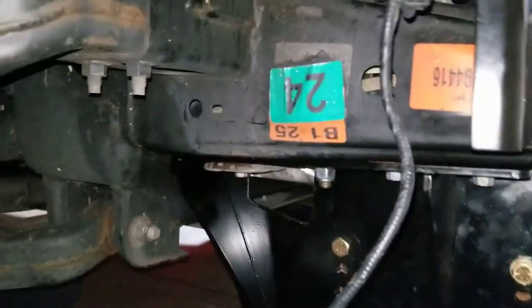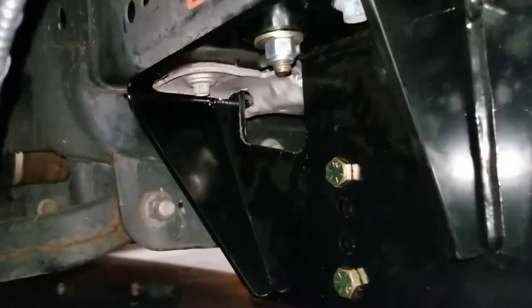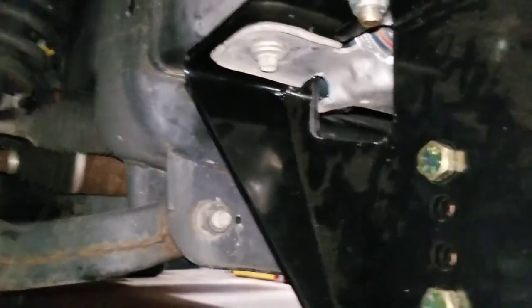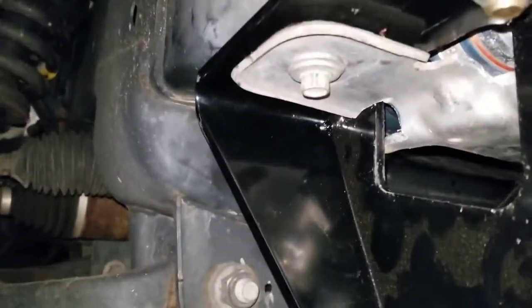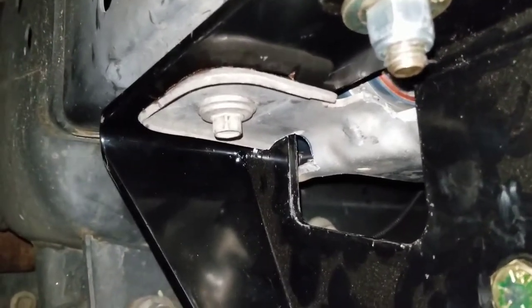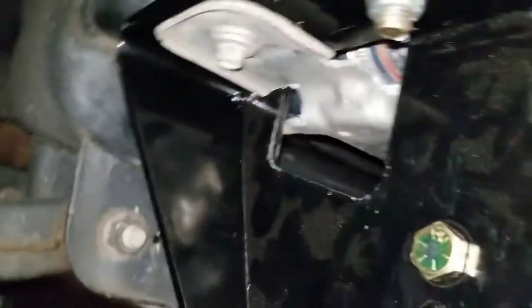If you're ever doing a Snow Way install on a 3.5 EcoBoost — this is a 2015 — you have to get the intercooler support bracket that Snow Way has as an option. No one in my area has that bracket, so I wanted to see what kind of work was involved in modifying the factory bracket on the bottom of the intercooler.